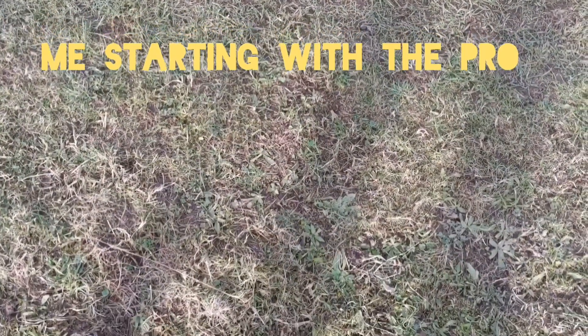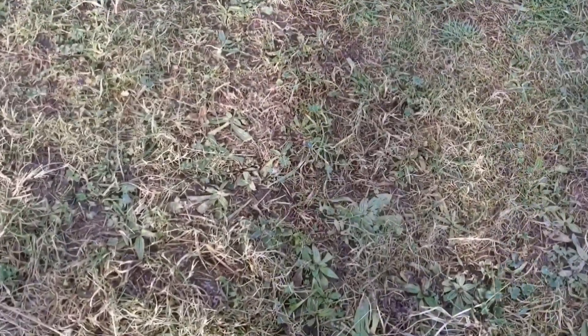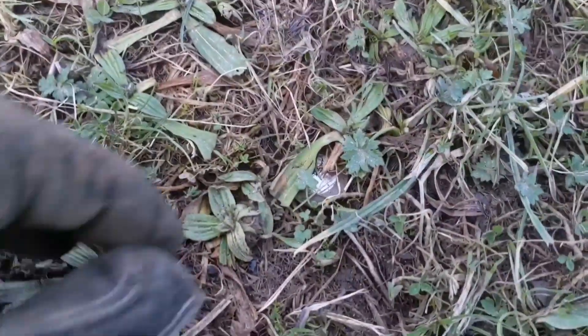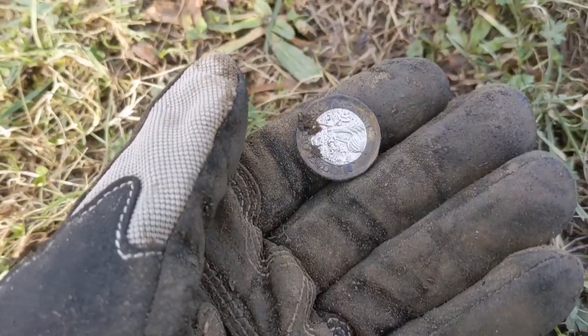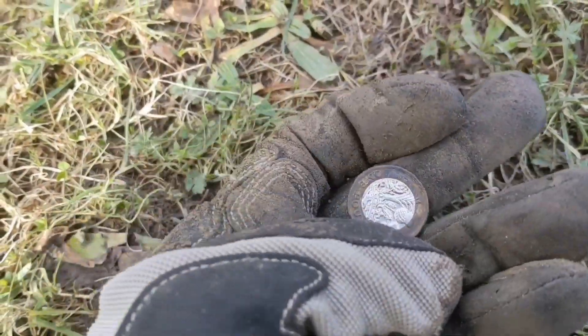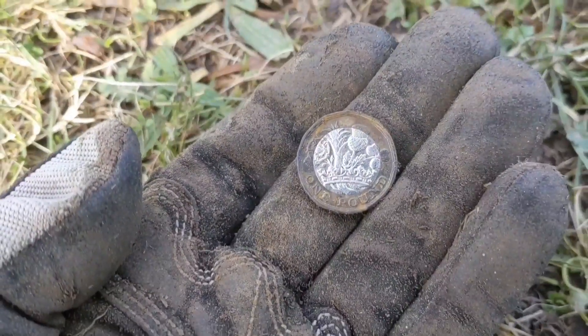Here's my first signal. We've got a pound - a bit of spendy. It's a bit blackened but as you can see it just sat there on the surface. No digging for that one. Thank you very much.